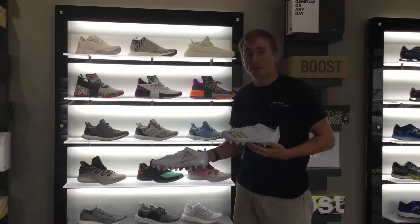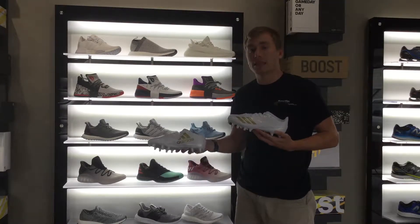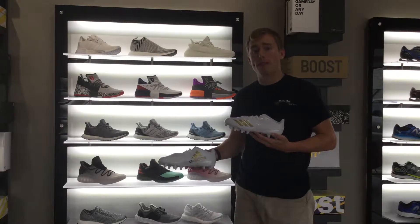We have them for sale on our website today at RevUpsports.com. We recommend going a size down in these cleats — so if your child wears a size 5, we would recommend a 4 or a 4.5.